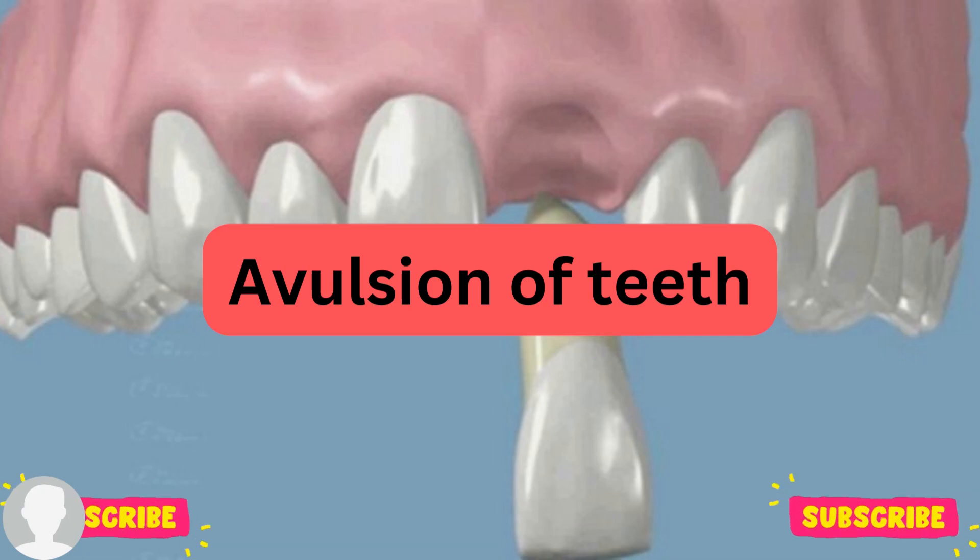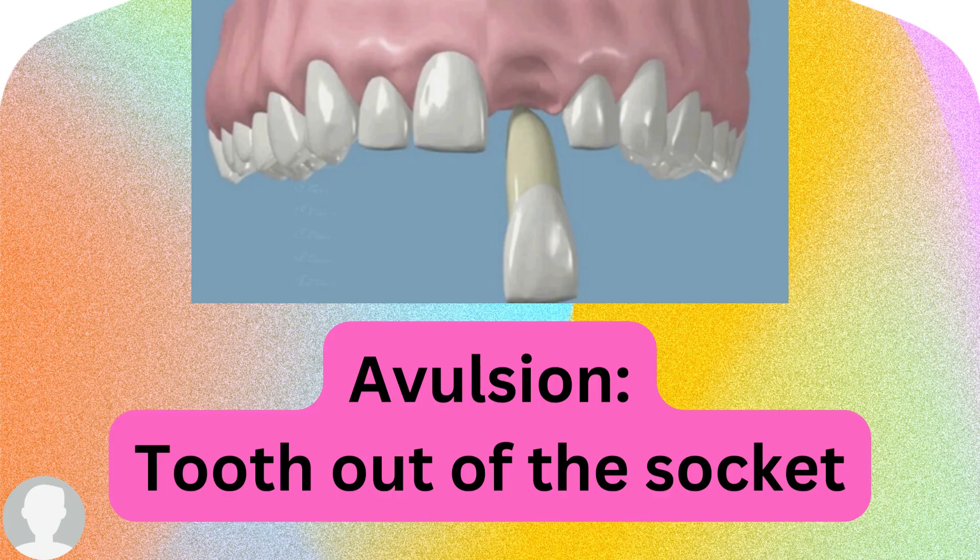Before we continue, make sure to hit the subscribe button down below for more videos. Avulsion means the tooth is out of the socket, or the tooth is knocked out of the socket. That is commonly seen after an accident, whether it is a football or a car accident. Occasionally the tooth will be displaced out of the socket — that is what avulsion is.